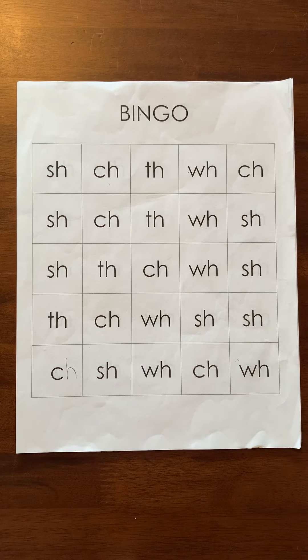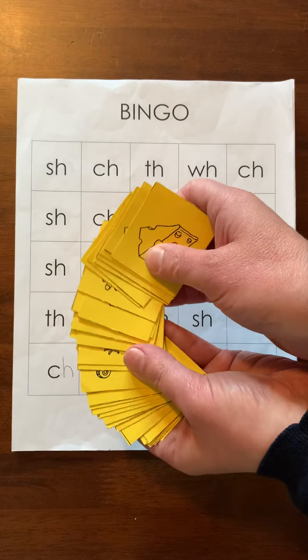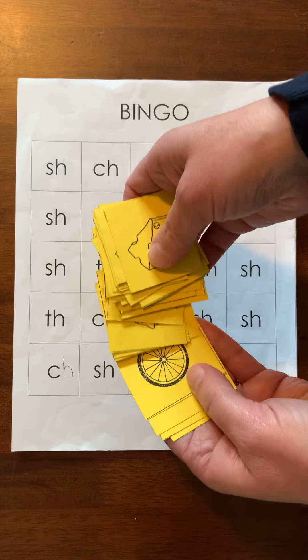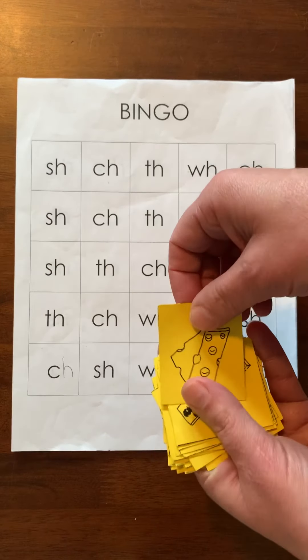Now this is bingo, so you're going to need to get out your cards with the pictures of the digraphs. You're gonna have to play with a family member — probably not a stuffy for this one. It has to be someone that can actually pick a card, though I guess you can play it by yourself too.